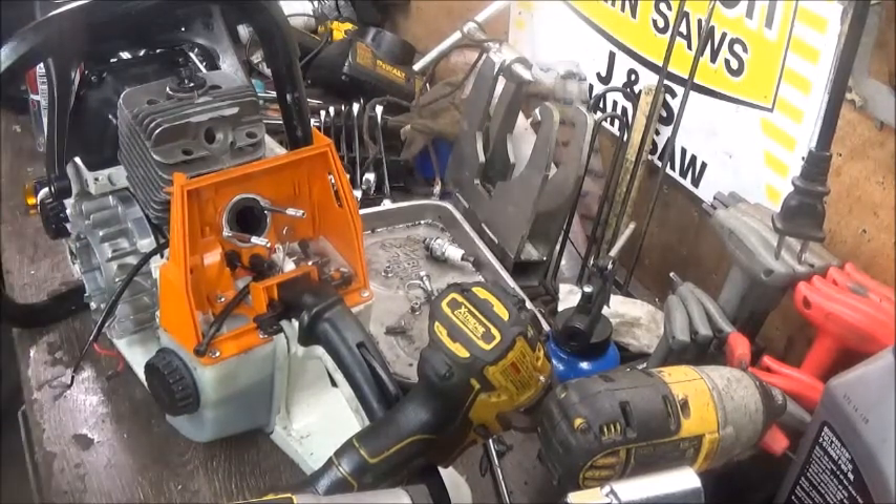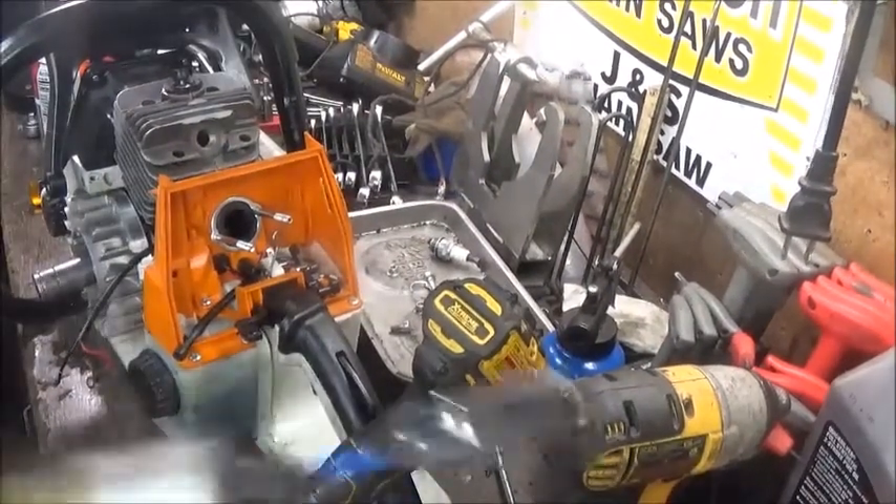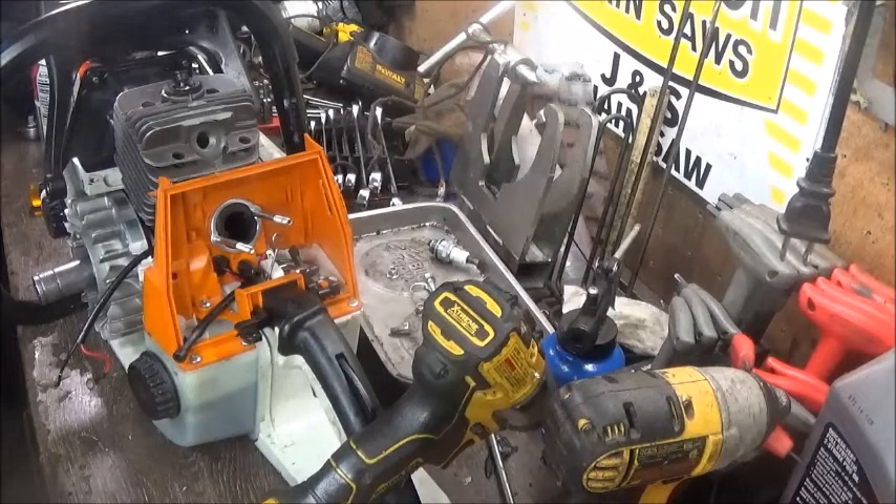I've got to pause you guys and get a socket — I just thought I had everything I needed. It is what it is.